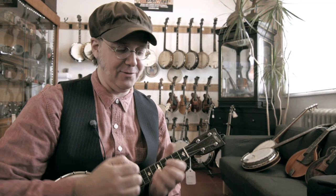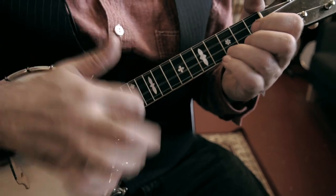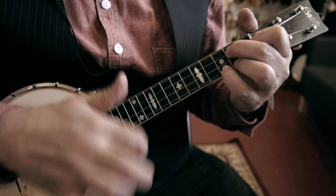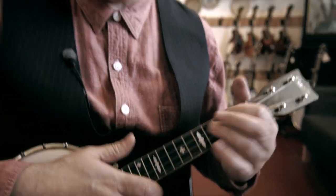You've got to get the strum going. If you're not used to that, it looks like this — get all your fingers moving and go.